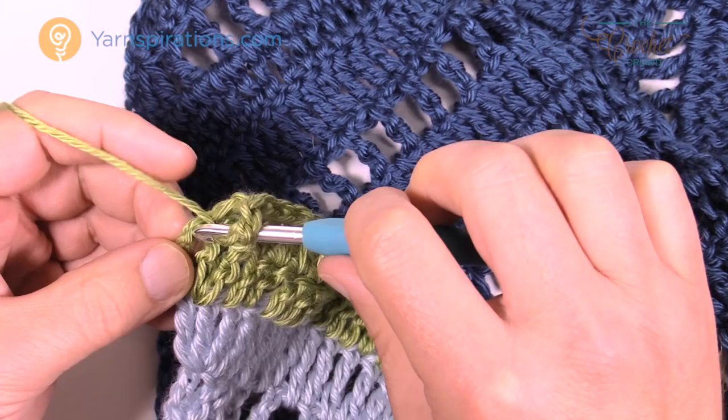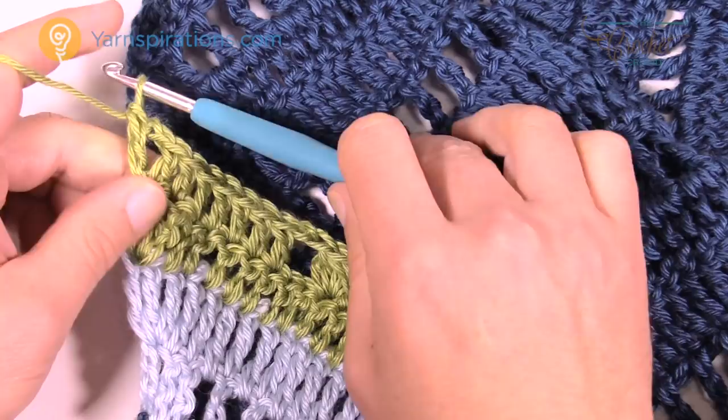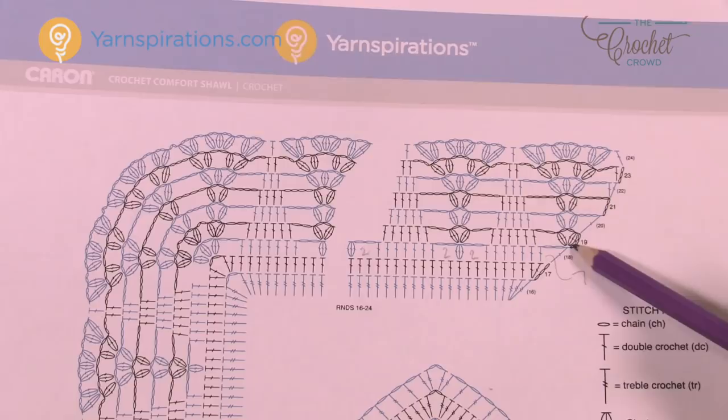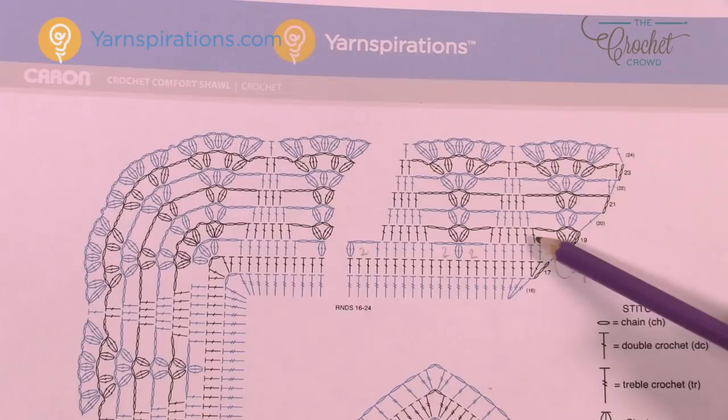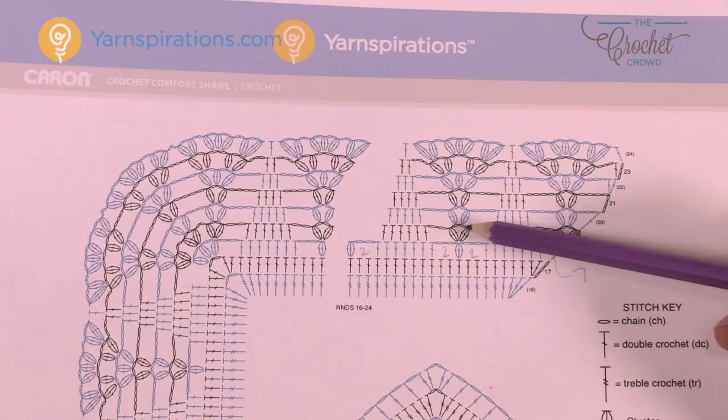Let's move on to row number 19. We're going to chain up a total of three — doesn't really count as anything, it's just a builder — then cluster right into that same stitch below. What I want you to watch out for: these double crochets here are not in a stitch, they're in the space between the stitches. When they're lined up perfectly with the rows below they're in the stitch, but when they're not lined up that means we're going into the space. There are a total of six in the spaces, then chain two and cluster into the other cluster, chain two, cluster again, then chain two, and then six in the spaces again.